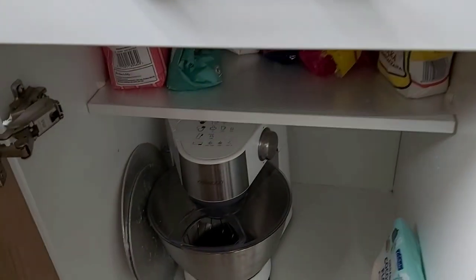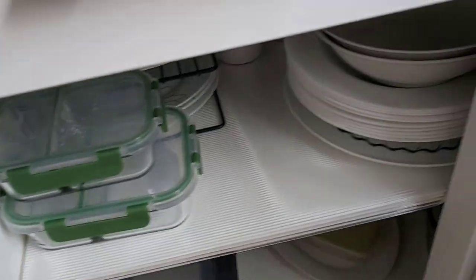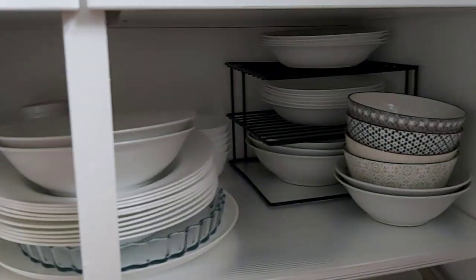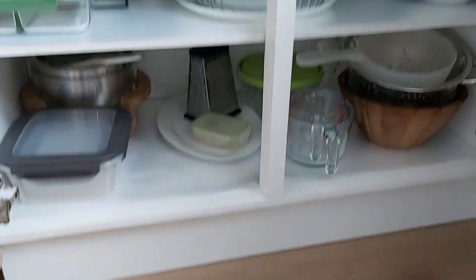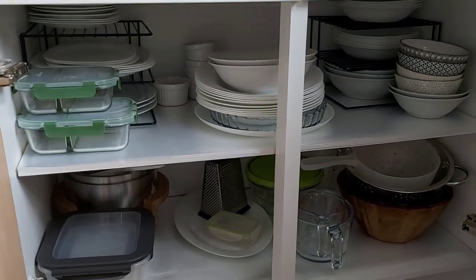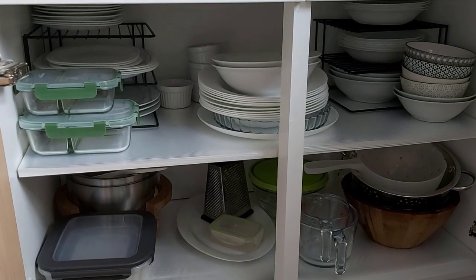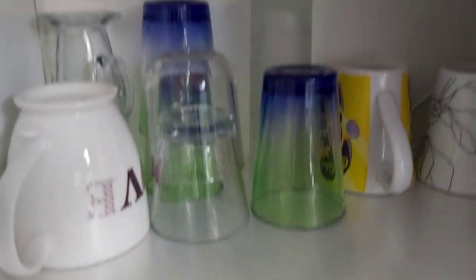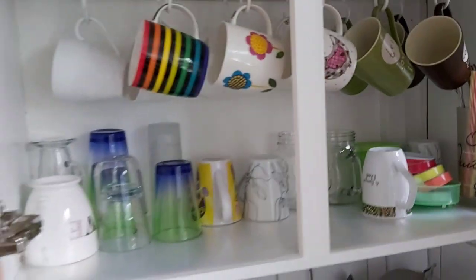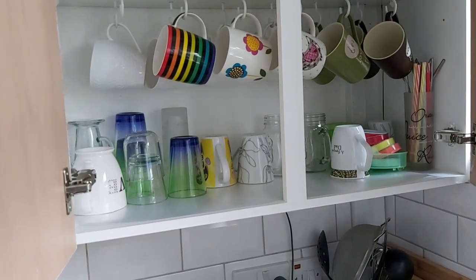On this other shelf I also managed to put in a liner, and that one as well. This shelf is where all the main dishes and plates are — I managed to put a liner on this one too. I also put liners where I keep my cups and glasses. In here I have my cups hung on hooks so that I can save and use a little bit of extra space on that shelf.